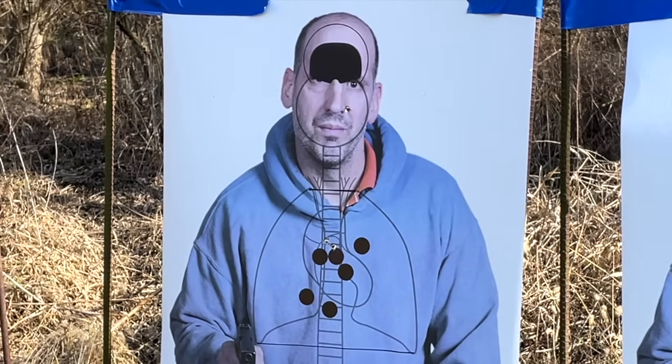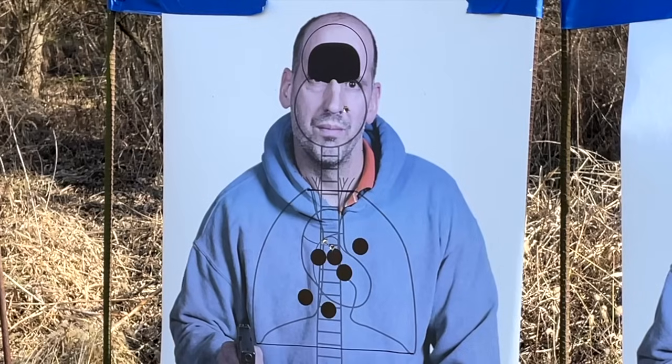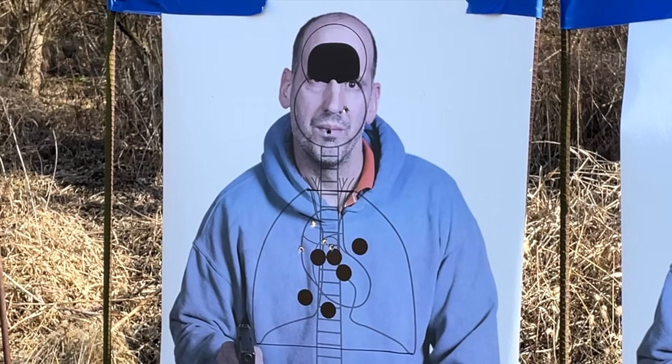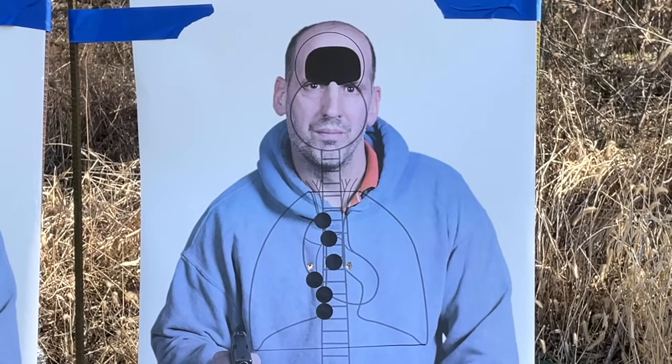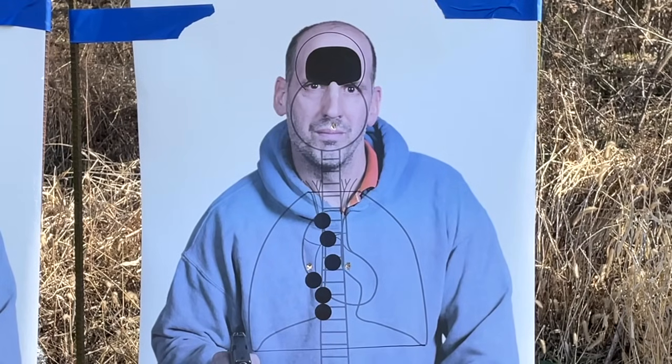The failure drill times recorded were: 2.57 and 2.57 seconds for the first reticle, 2.48 for the second, 2.94 and 2.66 for the others.